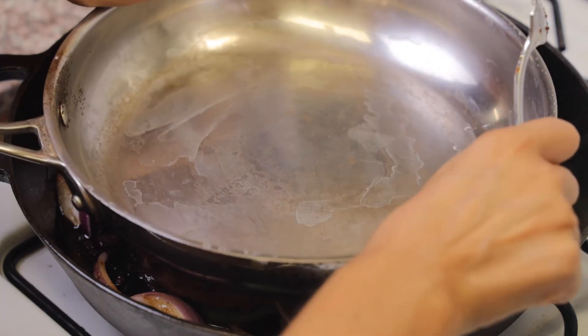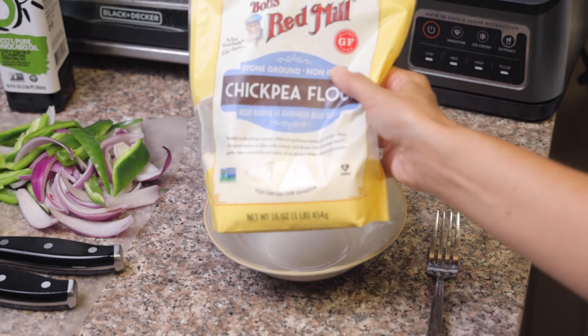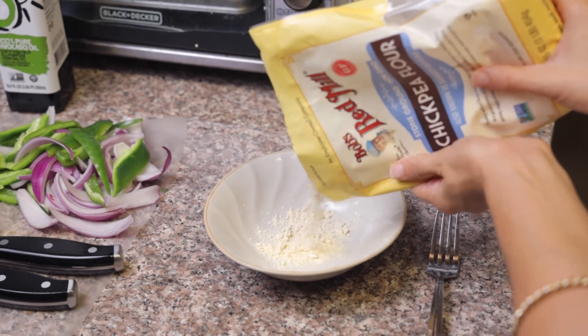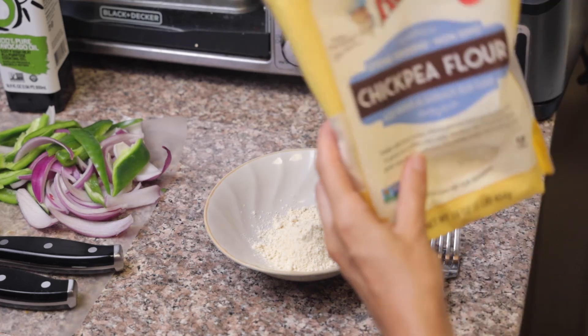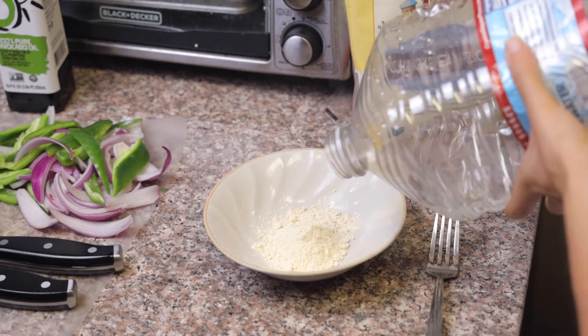We're going to let these cook for a while, and because mushrooms contain so much water, we're going to put a clean pan on top — and actually a bowl on top too — to squeeze the water out. Now we're going to make our gravy. The gravy is super simple: we just combine our chickpea flour — also known as garbanzo flour — with some water and mix it up until you get a very liquidy consistency.